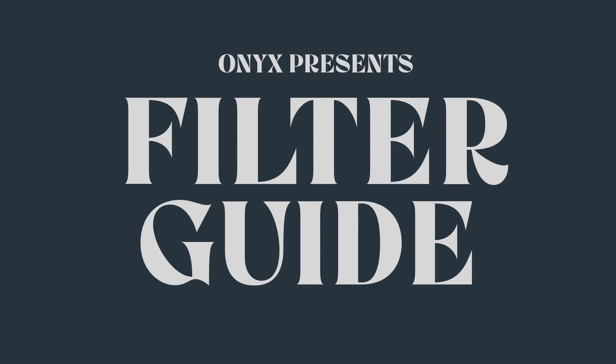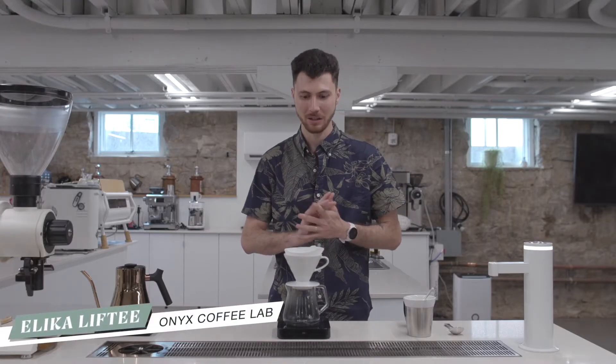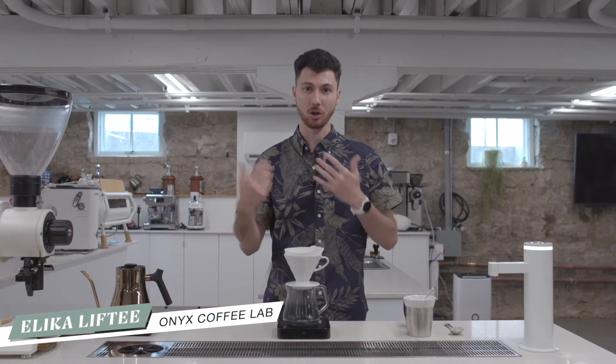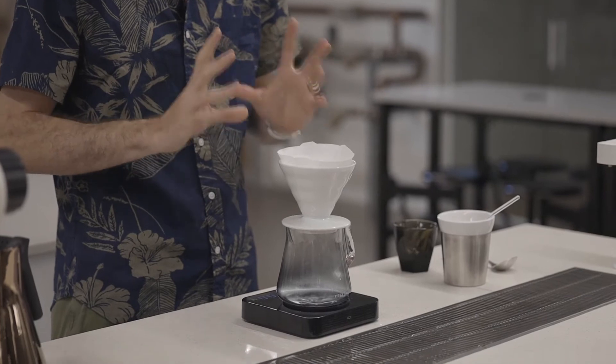Hey everybody, it's Alika, and today we're going to make our Ethiopia Werka washed on the Hario V60. This is my standard V60 recipe, and you'll see this show up pretty regularly. I really like this recipe with this coffee.